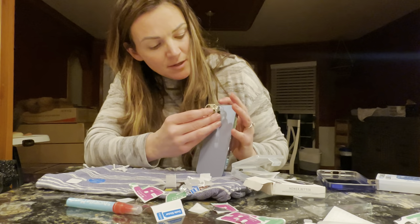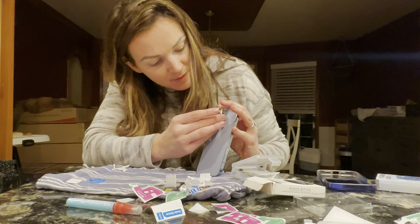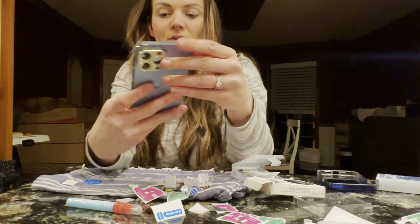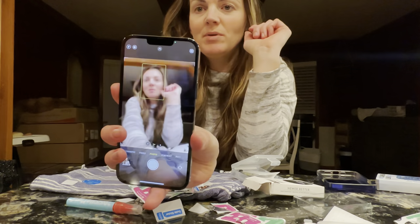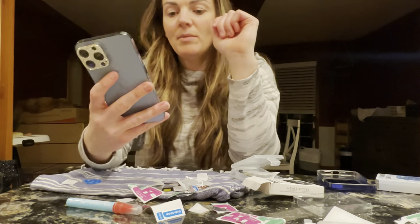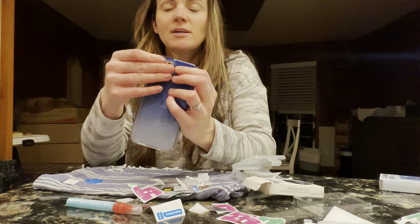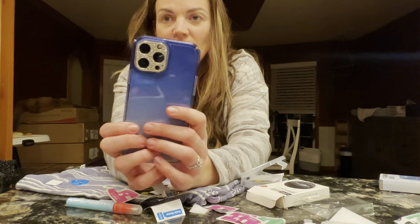So what you're gonna do is make sure that you have this lined up with all of your cameras and put it right on, stick it down, press and hold. Same thing — it's super cute on there. It is not going to impede the camera at all, you still get a great view, and it fits right underneath your cell phone case too.